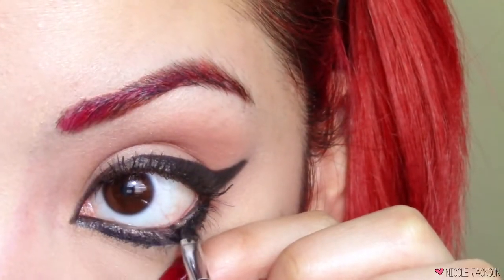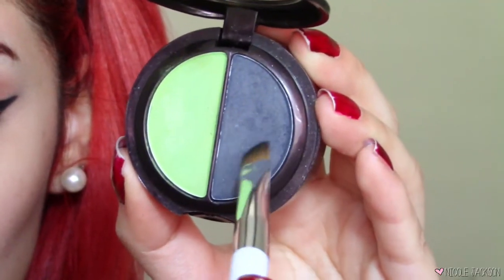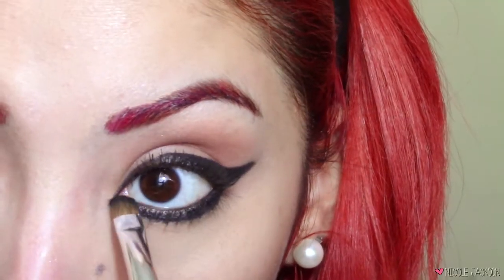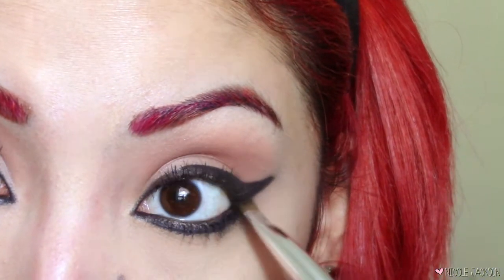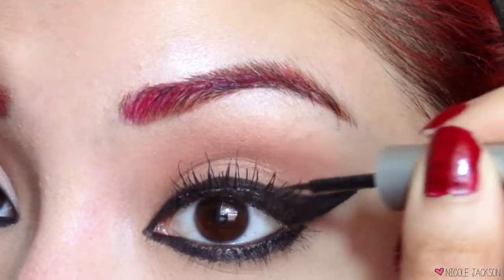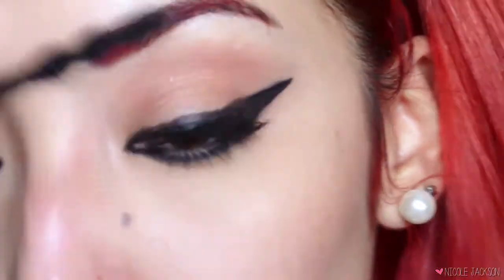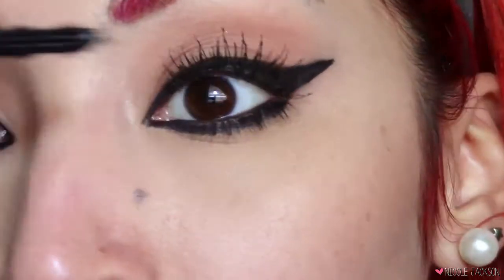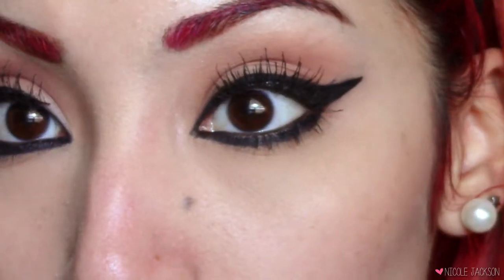It's gonna make these smoldering cat eyes — so perfect for Halloween. Then I'm gonna take my favorite matte black eyeshadow, the L'Oreal Hip shadow in Perky, and put that over the gel liner to make it more matte and intense. Then I'm taking some false lashes and putting those on, then putting black liquid eyeliner over that so you don't see the glue. Adding mascara over the falsies and on the lower lash line, and your eyes are done.